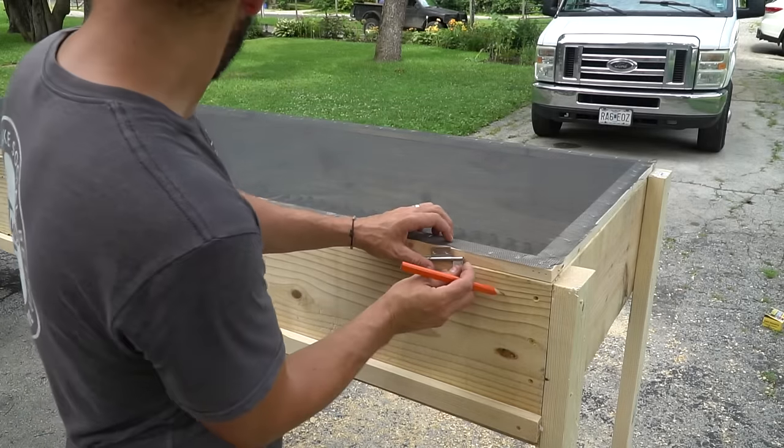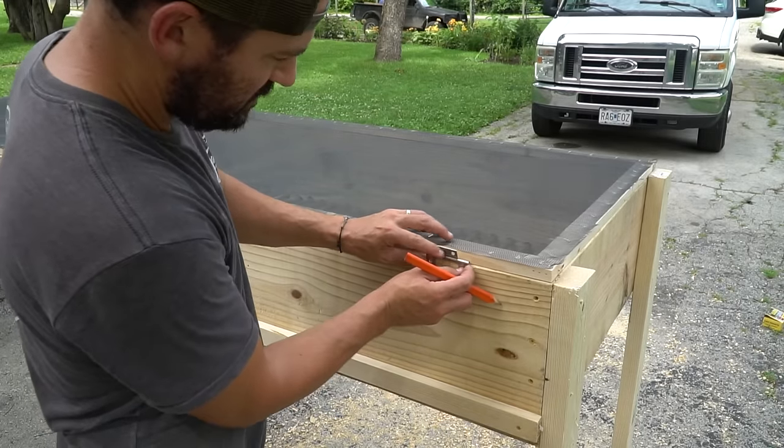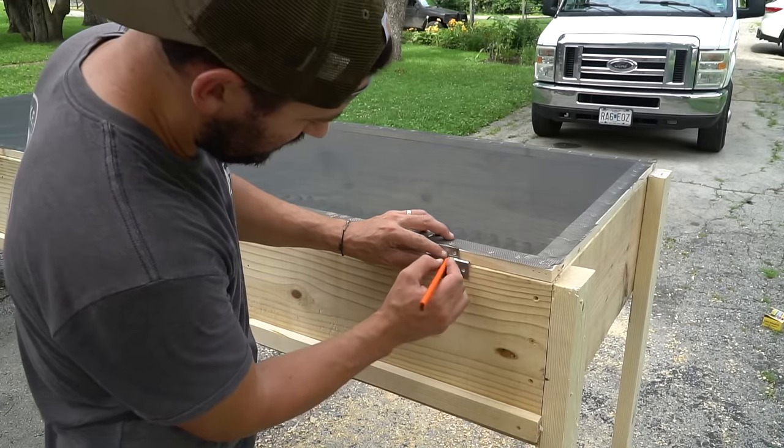All right, we got our top done — screen is on. This will add just an extra layer of protection against bugs, because this is going to go in our basement and we want to keep the bugs to a minimum. The next step is we are going to add hinges to the back. These are just some surface-mounted hinges I had laying around.